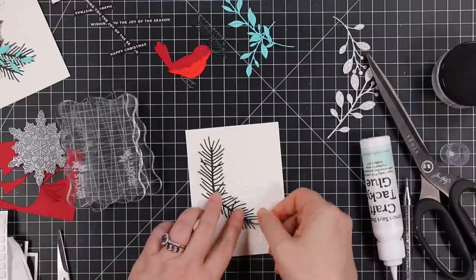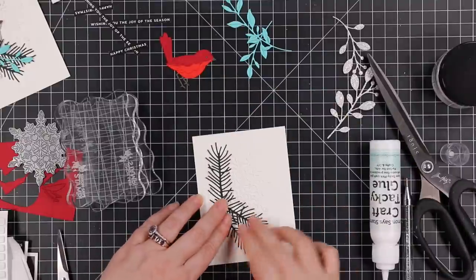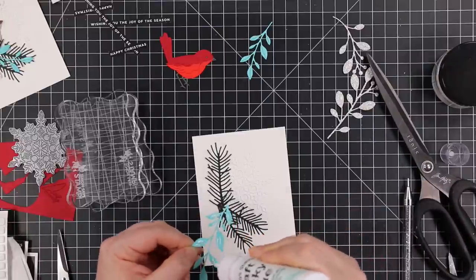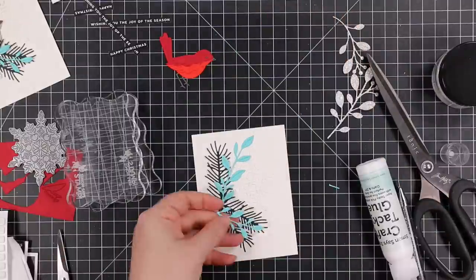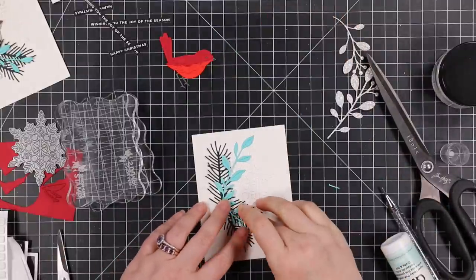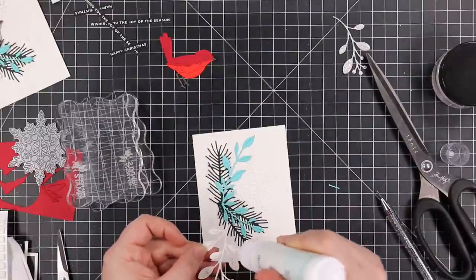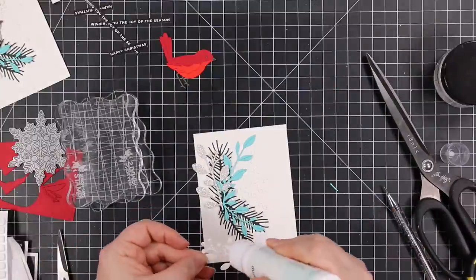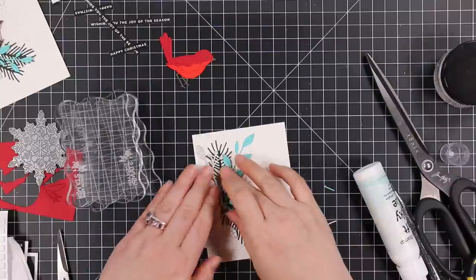Off camera I had done one of the backgrounds already, so I'm just repeating the process on the second card front - trimming off some of the pieces from the wafer dies so I don't have bits crossing over each other. My plan is that little center area where all the ends of the dies meet will get covered up by the bird. So I just adhered all the pieces into place.